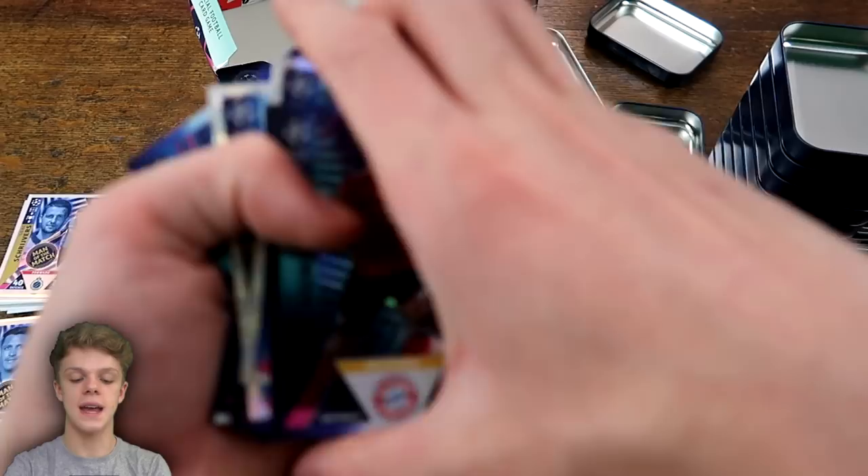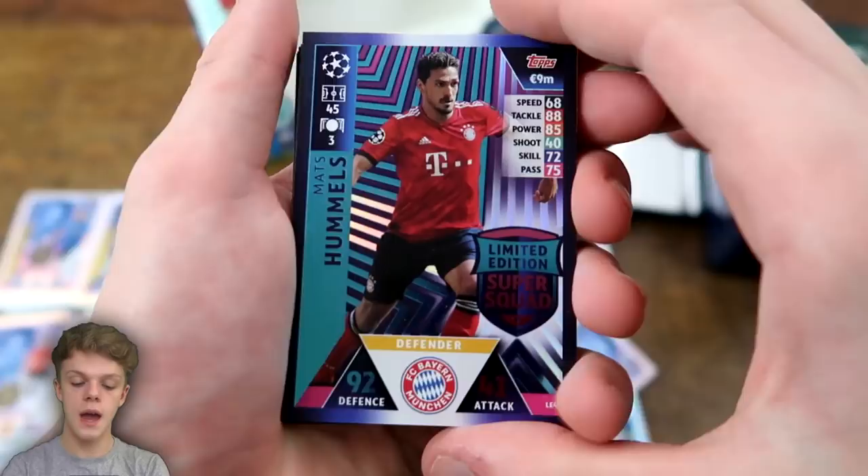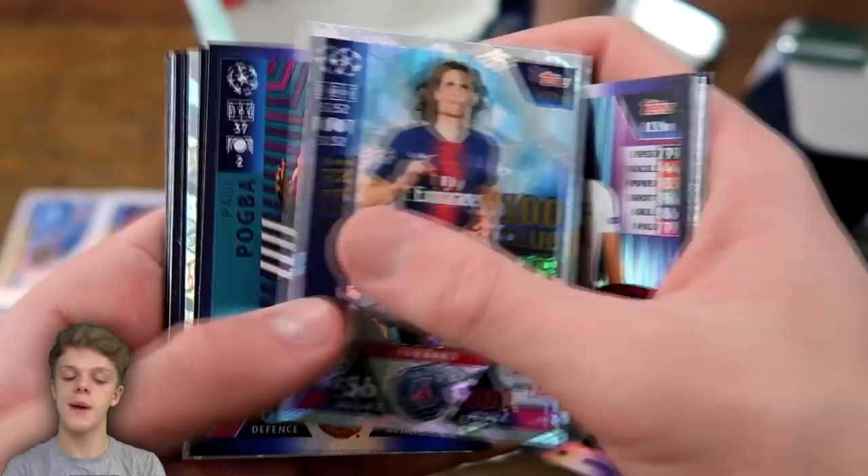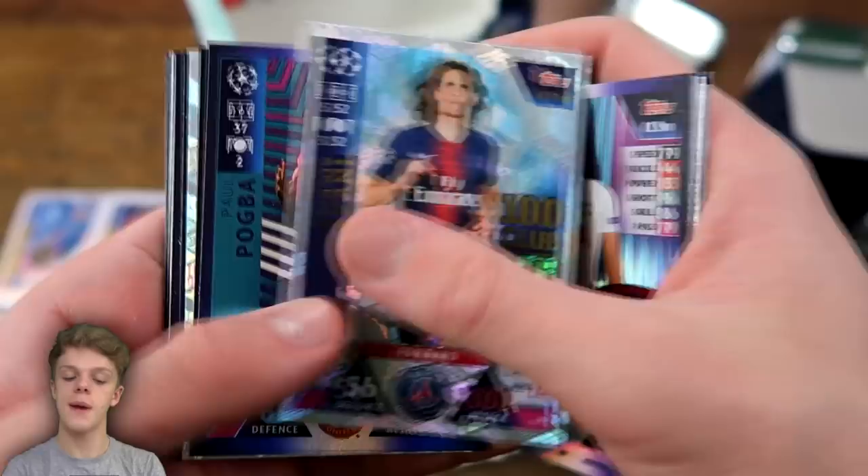So in these 12 tins, here are the top cards we managed to get: Mats Hummels, Sergio Ramos 100 Club, Roberto Firmino 100 Club, David De Gea, Cristiano Ronaldo Limited Edition, Edison 100 Club, Harry Kane, Edinson Cavani, Paul Pogba, Leroy Sane, Edison again, Harry Kane, De Gea, Luka Modric, Paul Pogba, Kimmich, Sane, Ramos, and Virgil van Dijk. I hope you guys have enjoyed today's video — if you did, please just smash that thumbs up button, and I'll see you next time.